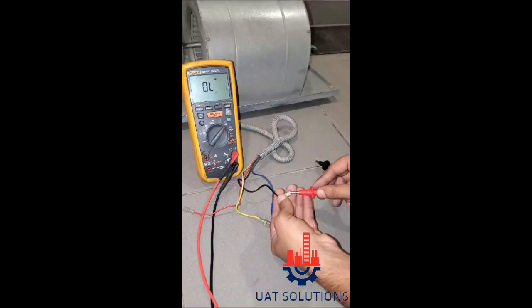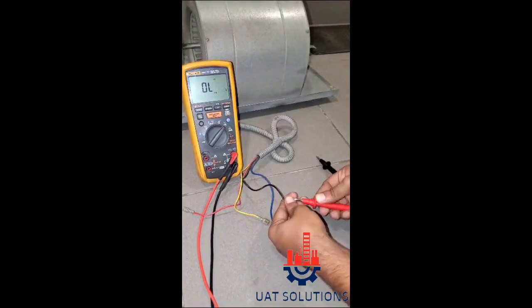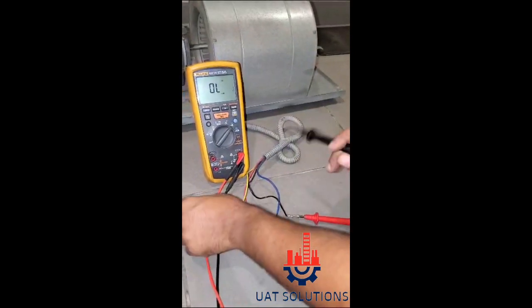Now let's read the black wire with the other two wires. Black and red reads 136 ohms.